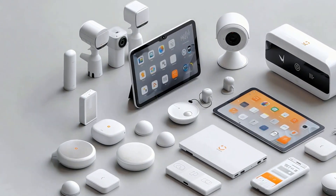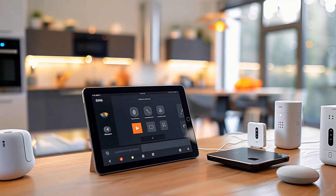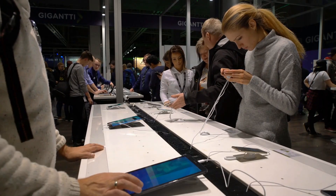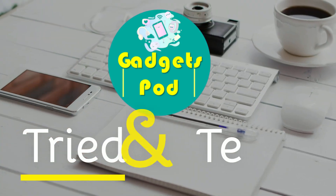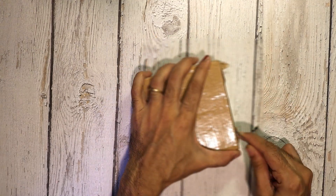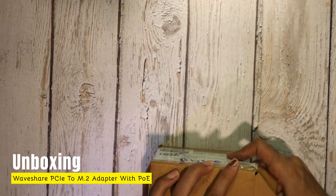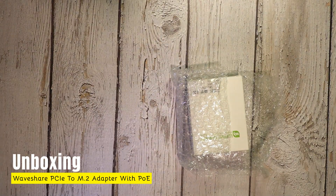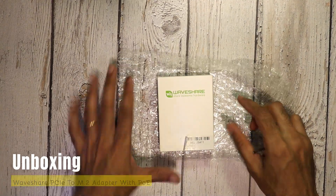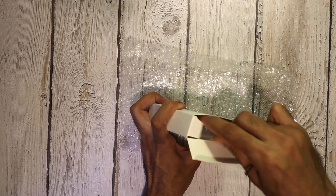Welcome to Gadgets Pod, where every review is backed by real use and tested insights. From smart tech to the latest gadgets, we bring you hands-on reviews you can trust. Let's start with the unboxing first. If you're interested in getting one for yourself, you'll find the purchase link in the description below. Let's see what's inside the box and check out everything that comes with the PoE M.2 Hat Plus expansion board.